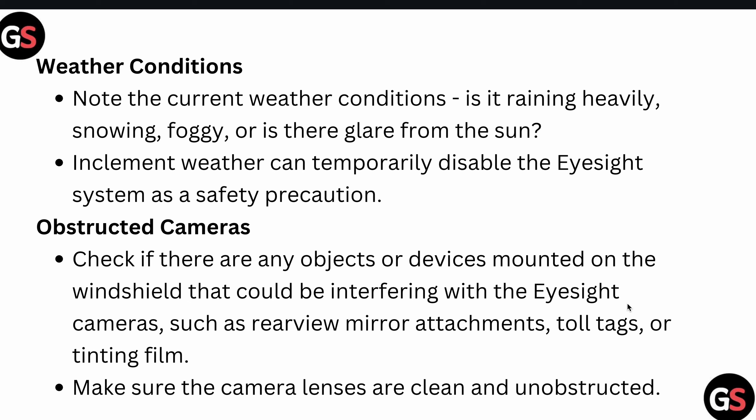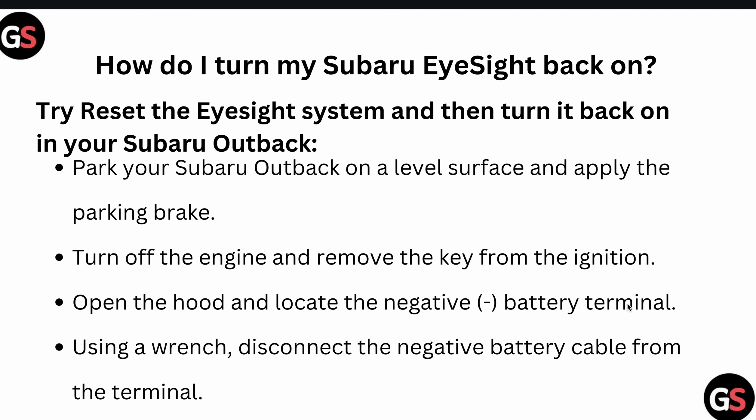Also check for an obstructed camera. If there are any objects or devices mounted on the windshield that could be interfering with your EyeSight — such as rearview mirror attachments, toll tags, or tint — you can remove them. Make sure your camera lens is clean and unobstructed.